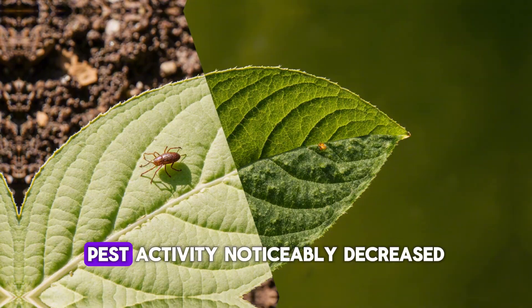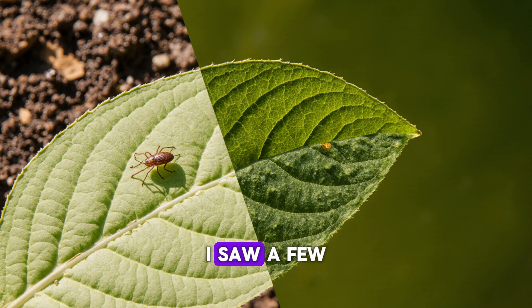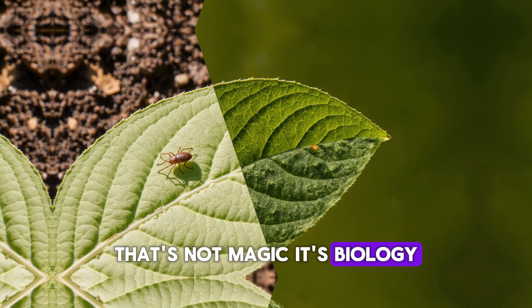Another observation: pest activity noticeably decreased. In the untreated bed, I saw a few aphids and leaf miners early on, but in the coffee and rice water treated bed, the pest pressure dropped significantly. That's not magic — it's biology.